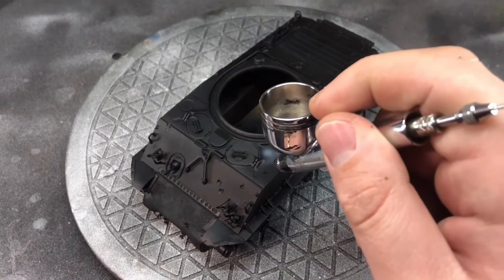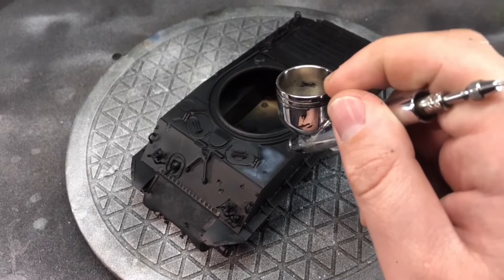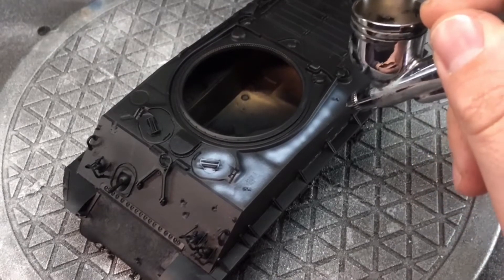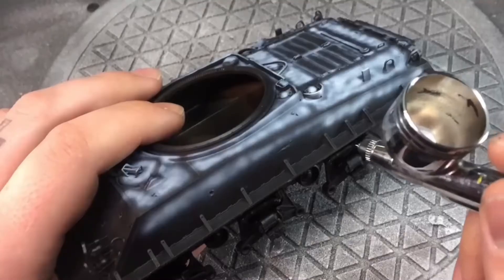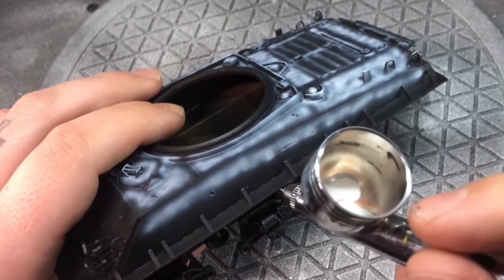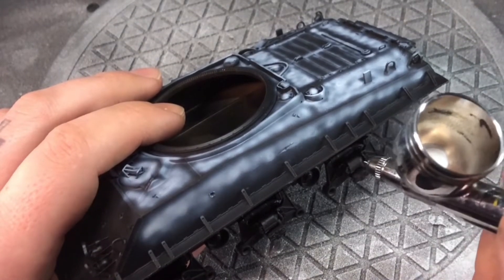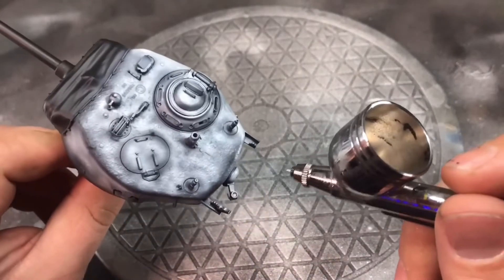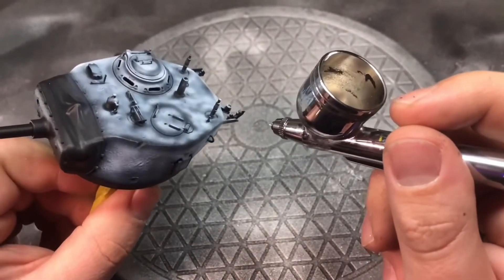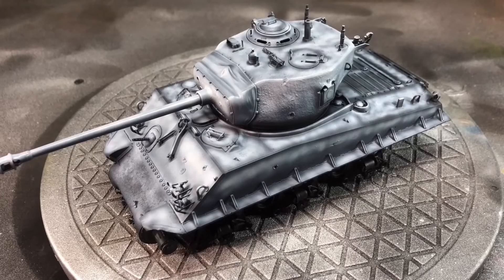Starting off with a black base coat as always, then doing a pre-shade using flat white — highlighting the top areas and leaving the seams and joins. I'm concentrating on the higher areas to give a graded effect, going for more of a bleached look. Light is coming down from the top of the vehicle, so I'm hitting all the upper surfaces with the more intense white, and some of the raised areas which would get more bleaching.